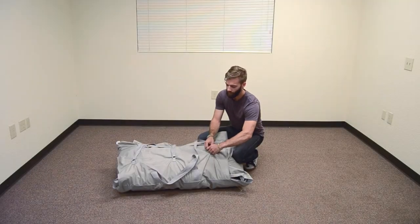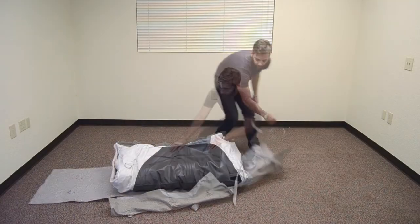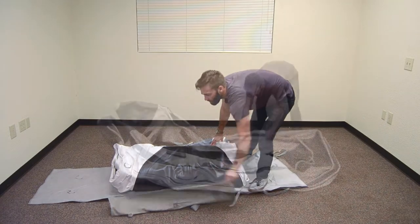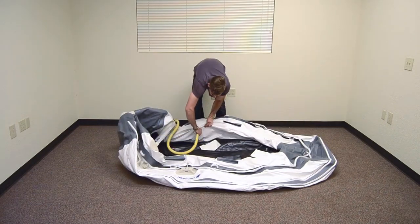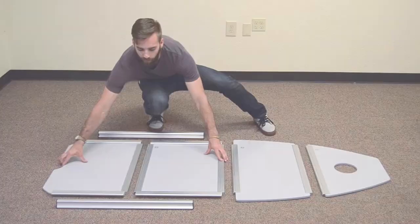Thank you for your purchase of a Newport Vessels inflatable boat. First, unpack your boat from its carrying bag. Fully lay out the boat and expand it as much as possible. Using the foot pump, inflate the boat about 30% to provide shape for easier floorboard installation.